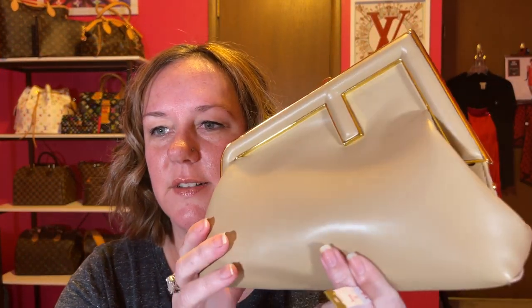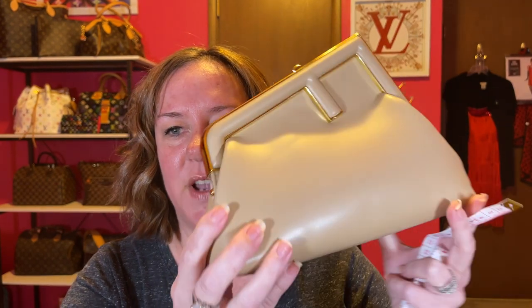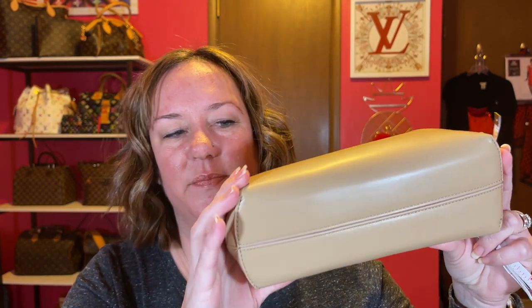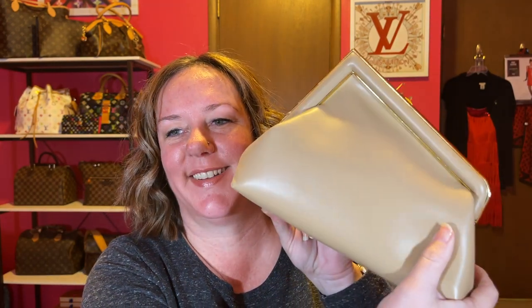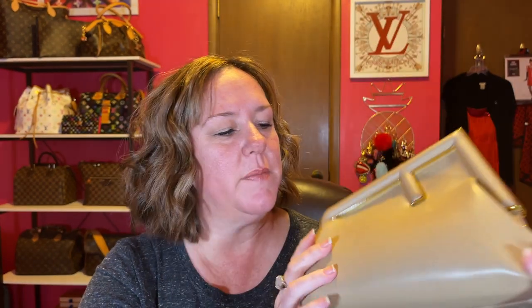Of course it's not leather — it's PVC, PU leather, so yeah, it's not leather. There's also no back pocket. Let me give you the measurements since I have my handy dandy tape measure here.